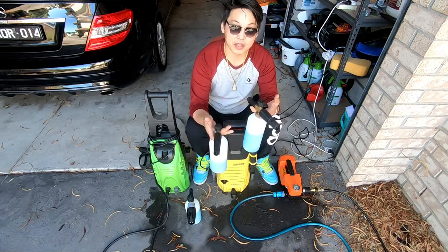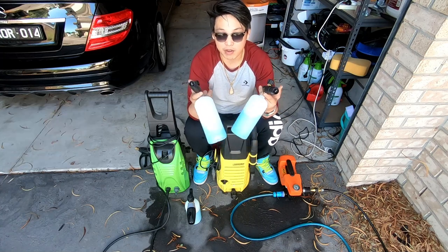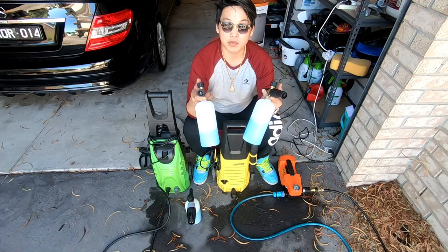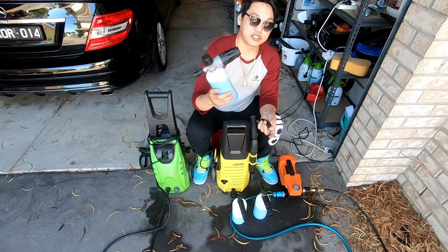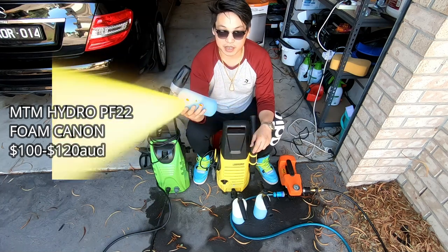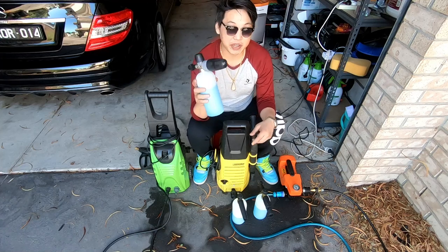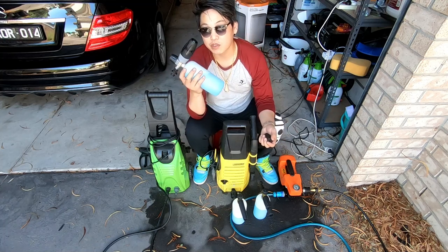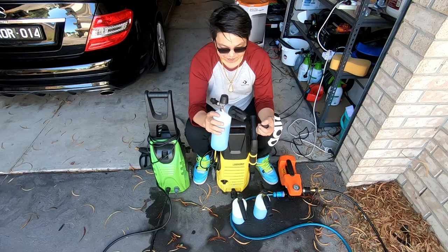If you're on a budget and just want something that will suffice, honestly any of these machines will do. Just to show you, I have three foam cannons here — these two are cheap generic Chinese ones, and they've been doing me wonders. I've had these for at least almost a year now, detailing two to three cars a week. Finally I shelled out and got the MTM Hydro PF22 foam cannon — this is the mother of all foam cannons. It's all over YouTube, everyone saying it's the best built one.